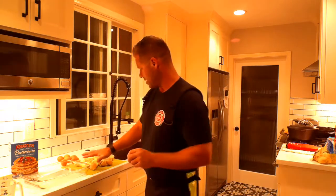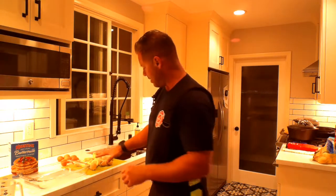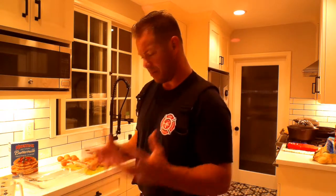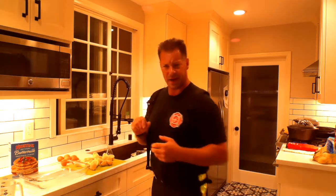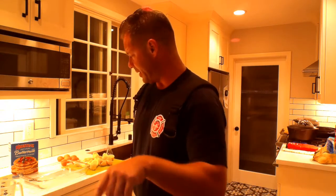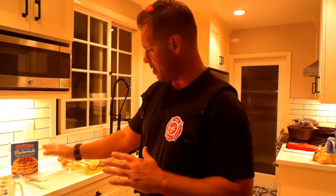You don't necessarily have to use that much — you can use a little bit less. It depends on how tart you want it. These lemons are going to be a little tart. I'm using a ton of lemons, about a cup and a half — if not a little bit more — of lemon juice. The lemon juice is going to be mixed in this white bowl with the sugar. I'm going to put six eggs in there, whip it up, and put it on top of the homemade dough.